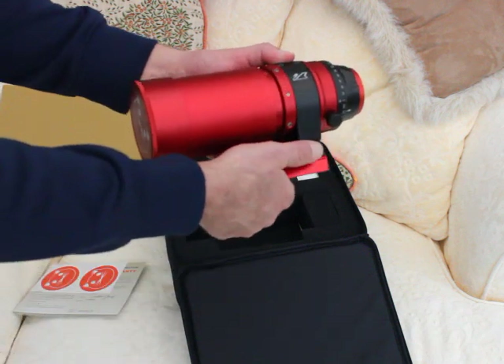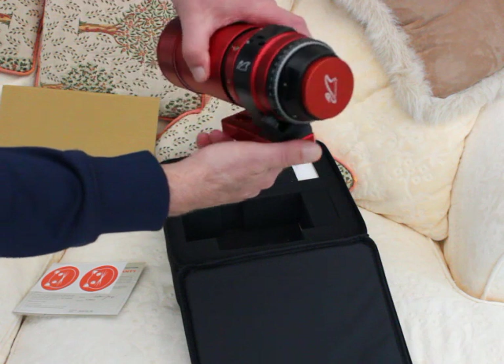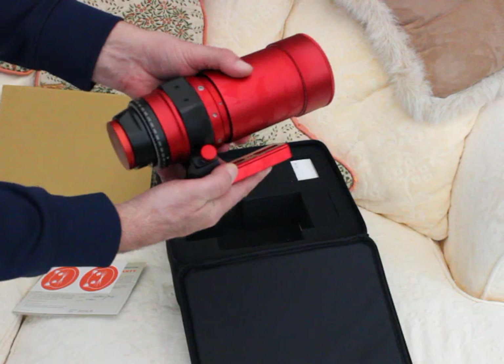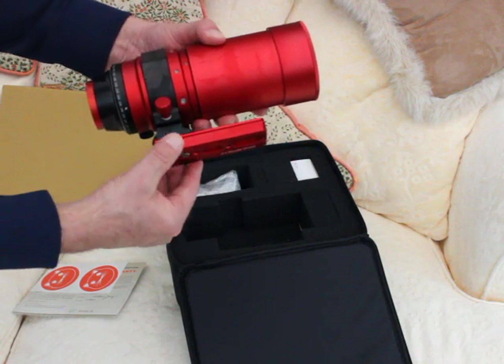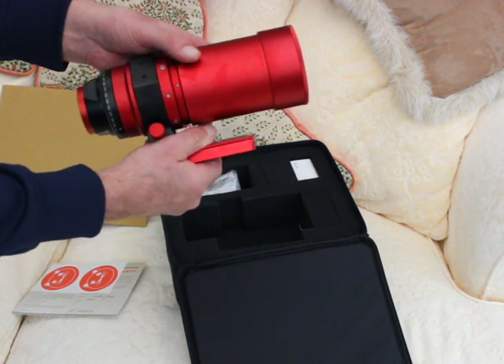What we're going to show you now is just the unboxing of this incredible new telescope. There's a super little fixing there — I'll show you the focus control later on.